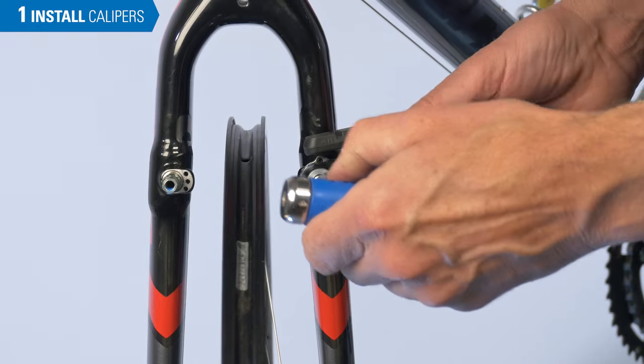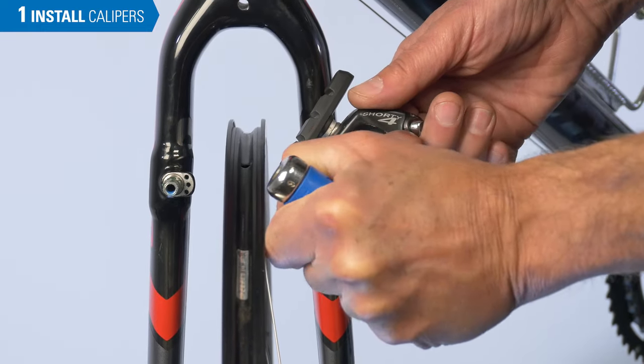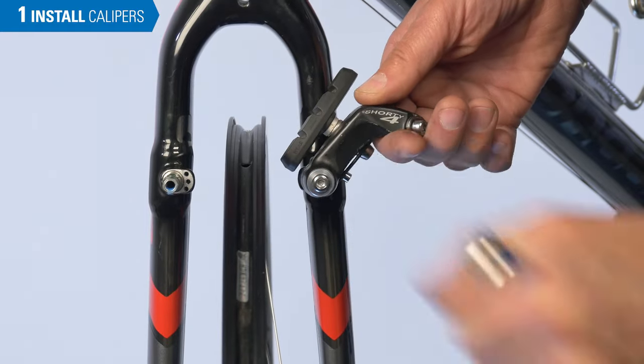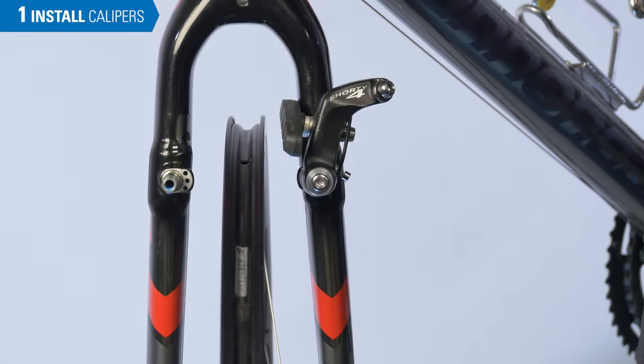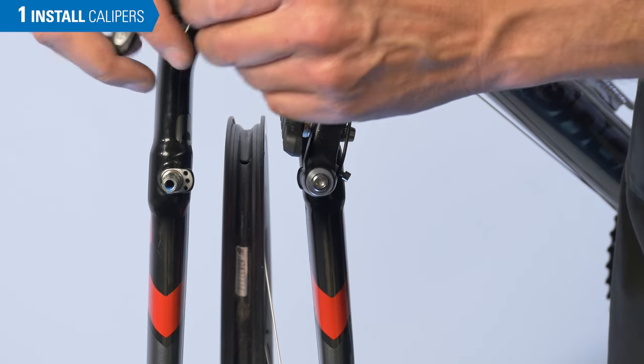It's a fairly modest torque on these bolts. Typically between 4 to 6 Newton meters is completely adequate. On the second caliper, it's important to select the same mounting hole you did on the first brake.